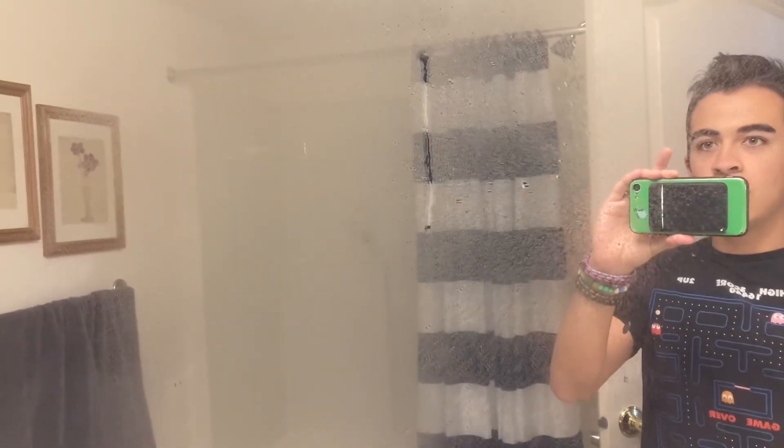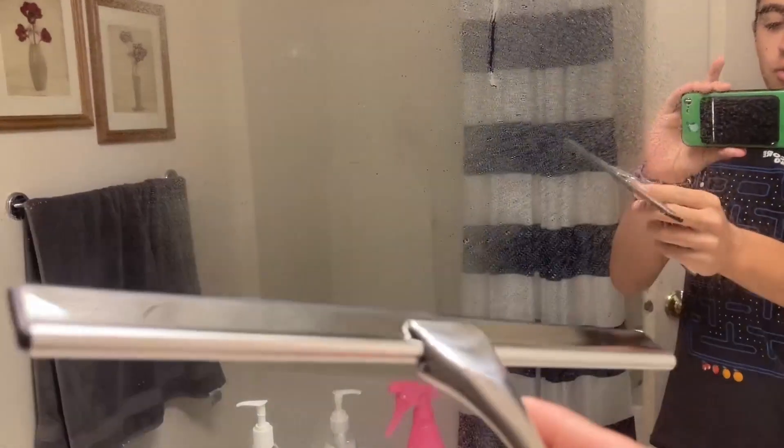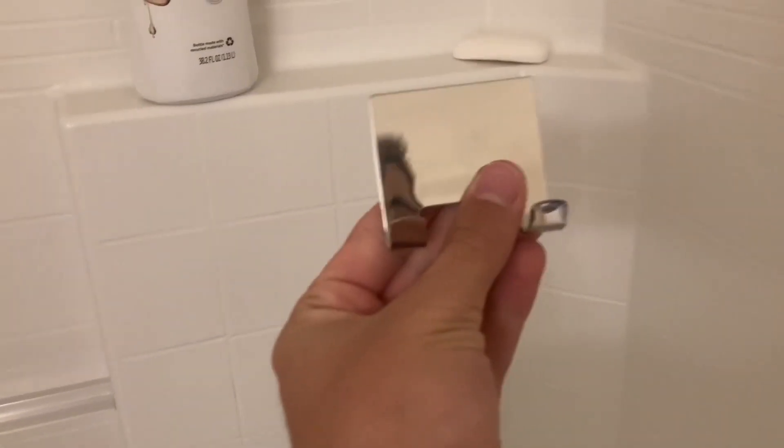I sprayed this mirror with some water and now I'm going to try out the High Wear squeegee. This is what it looks like before — and then after. It's got a nice clean finish.